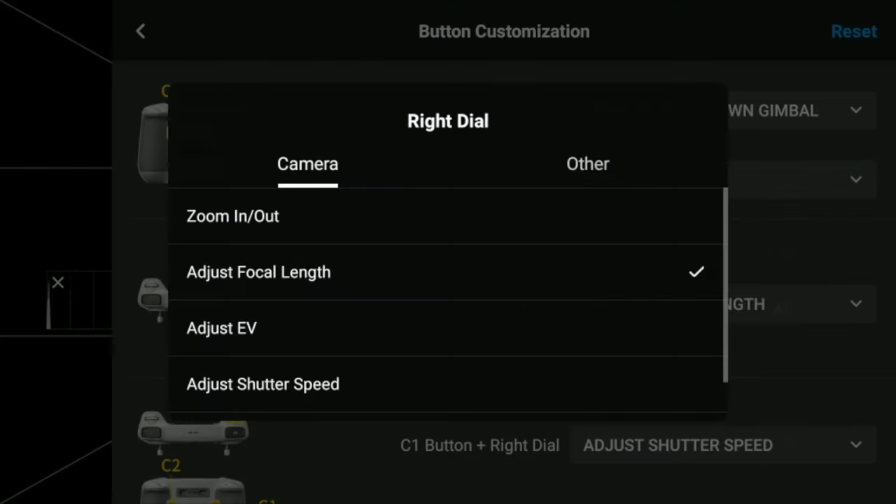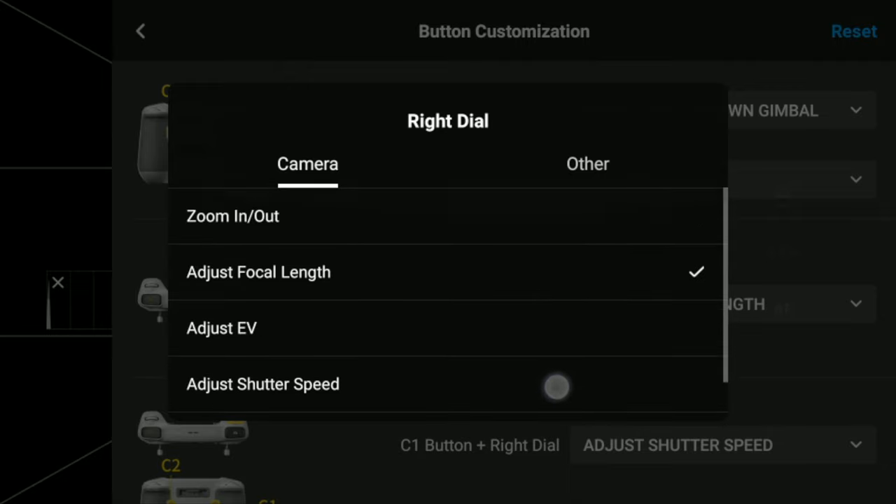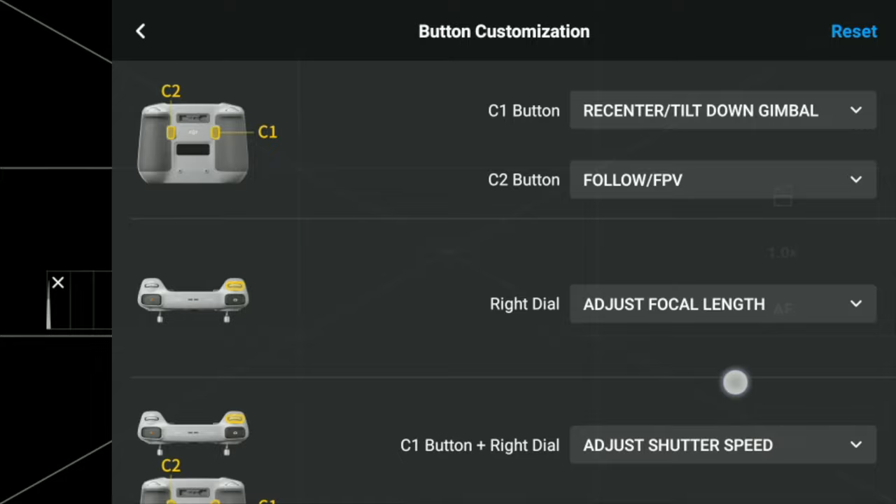Talking of the right dial, I was pleasantly surprised to see that you can also customize it to do either zoom in/out, which is the default, or to adjust focal length, exposure, shutter speed, or ISO. This is a great addition, but as I said before I would love to have the option to rotate the gimbal slowly while filming.